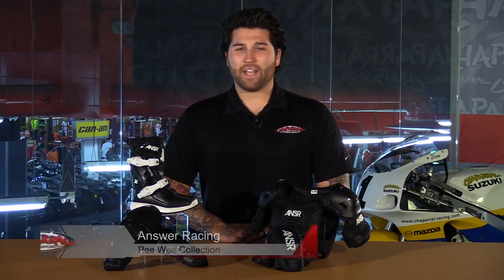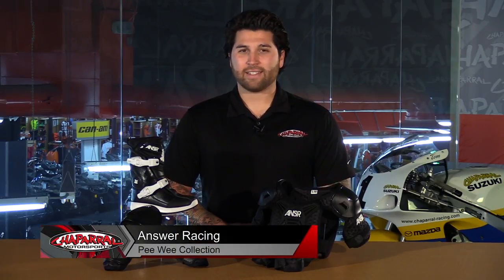Hey everyone and welcome. I'm Matt with Chaparra Motorsports. Check us out at chapmoto.com for all of your riding needs. Today we're going to take a look at the new Anser Peewee collection. Let's have a look.